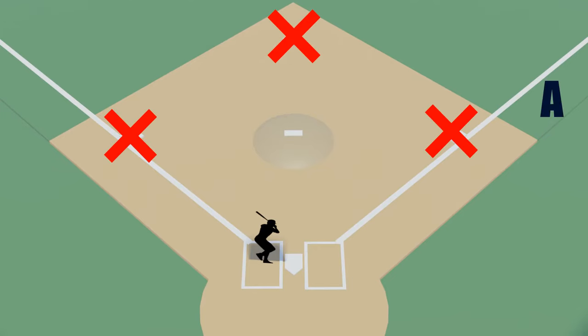Position A is also the only time you would help the home plate umpire with fair and foul if there's a ball down the first base line. If the ball is in the outfield, you can help by calling fair or foul. When in position A, it's also important to look for check swings. You're in prime position to make a call if the catcher asks the home plate umpire to appeal to you on a swing.